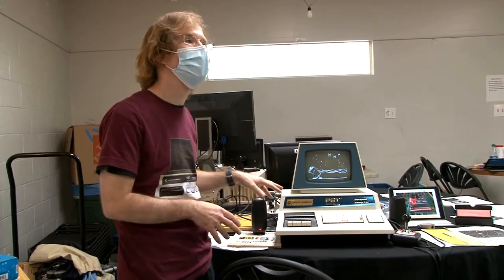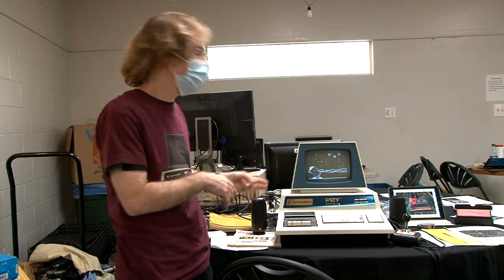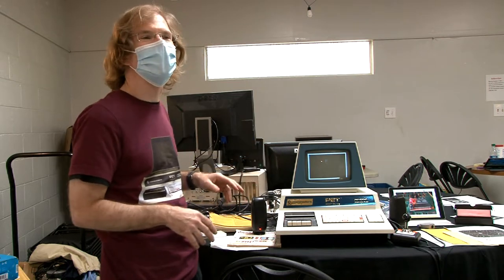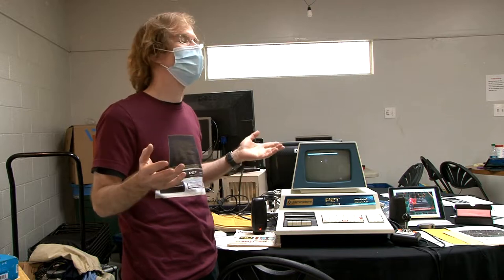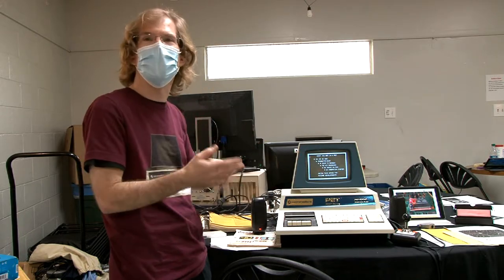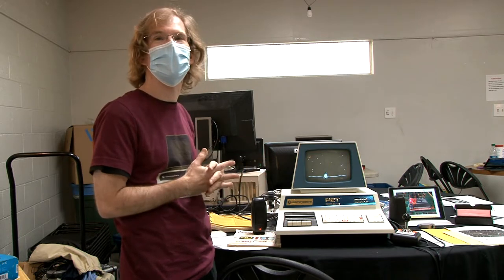The RAM was missing — this was a cannibalized PET that another guy had two or three of. He took the RAM. It booted up with like one or two K. I found RAM on eBay and paid way too much — like 50, 60 dollars — but eventually got ones that all worked, to get up to 8K.